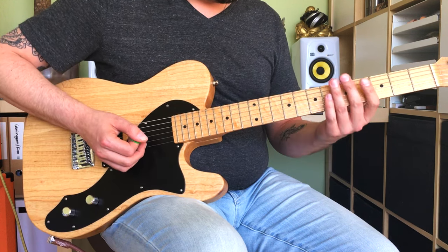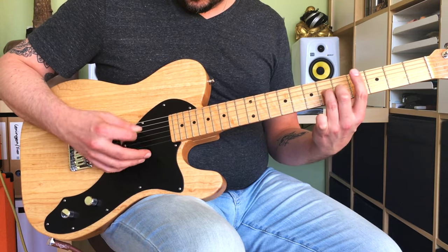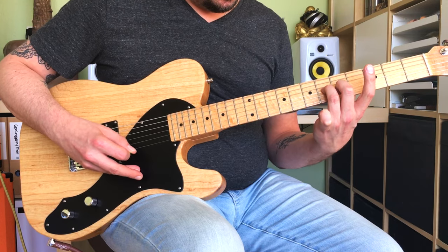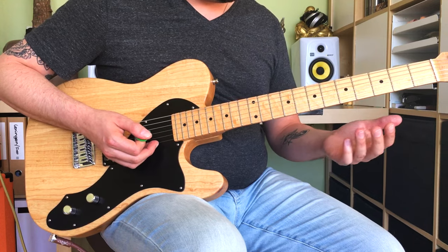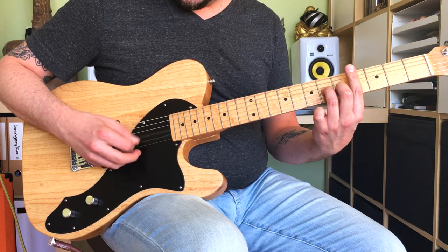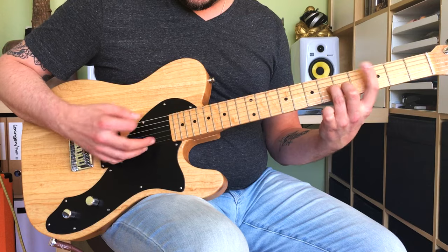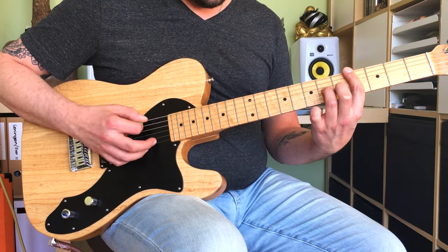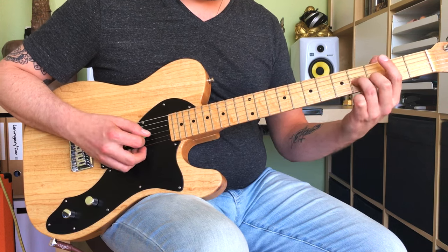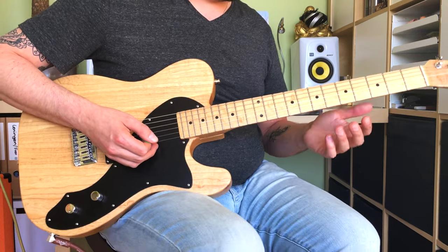Here's the basic riff. I'm chopping it into two pieces: the low strings and the G and B strings. Sliding into that 6th fret from the 4th fret, which is a pretty standard rock and roll procedure.